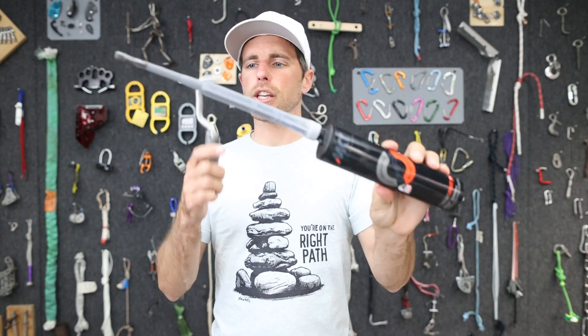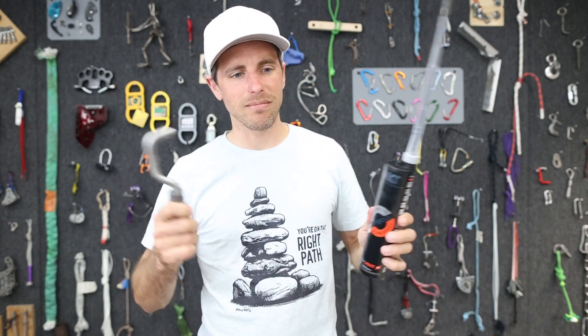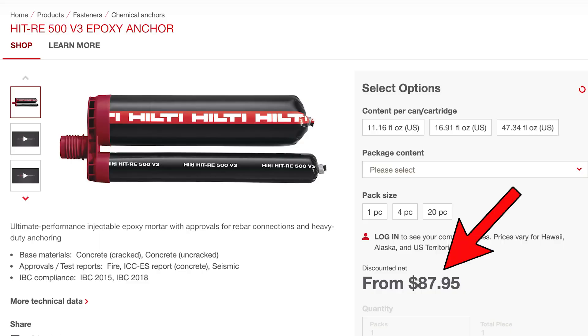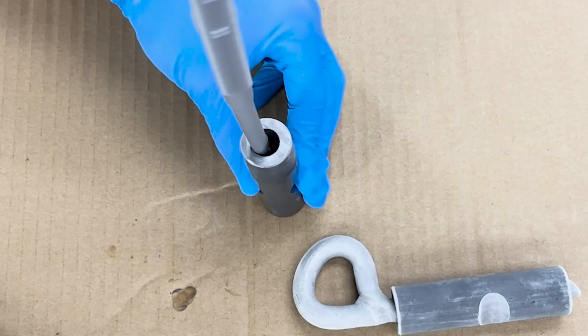EP800 is an epoxy that you can use for glue-in bolts — epoxy is not glue, but we call these glue-in bolts and the adhesive we use 'glue.' This stuff is $20 and Hilti 500 V3 is $88. So before I stick this in a rock and trust my life to it, I'd like to know a few things about it.